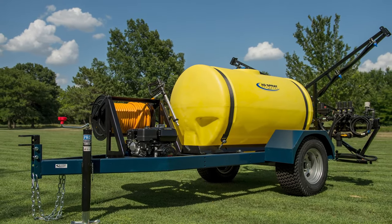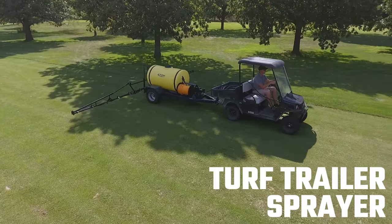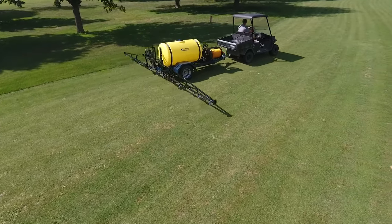Ag Spray Equipment's Turf and Trailer Sprayer would be a fantastic addition to any golf course or turf management business. Our TTS 200 model can be equipped with several different style booms, pumps, hose reel options, and other accessories.